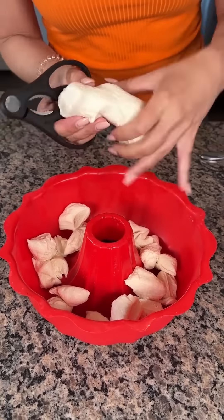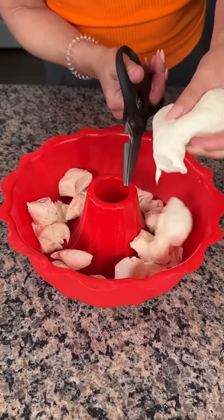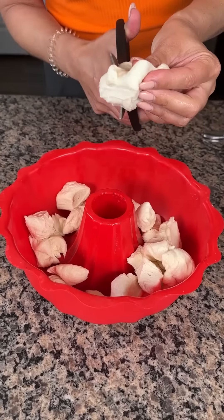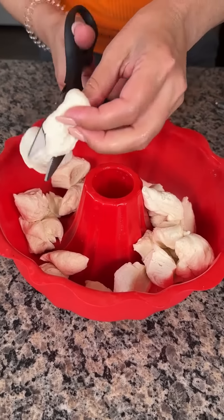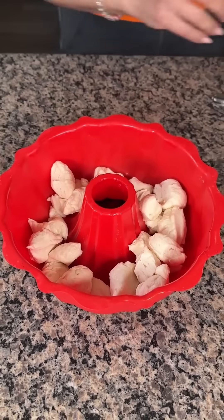We're almost there. You can just cut these kind of like bite sizes. I really like using this pizza dough because it kind of rises a little bit, and you'll see exactly what we're going to make. It's going to be so good. So we have our one can of pizza crust, just like so.